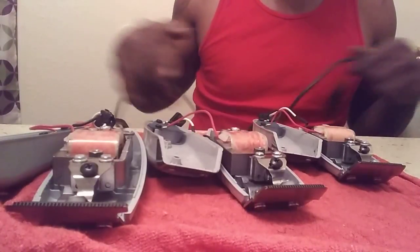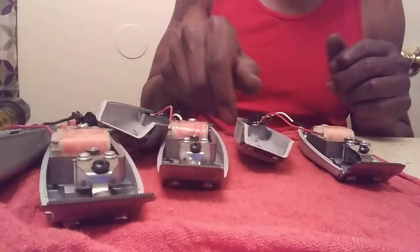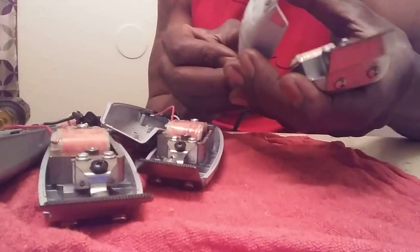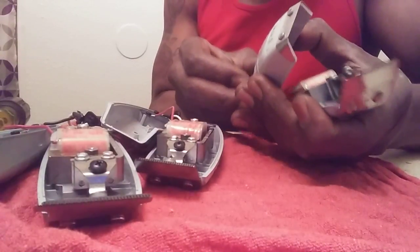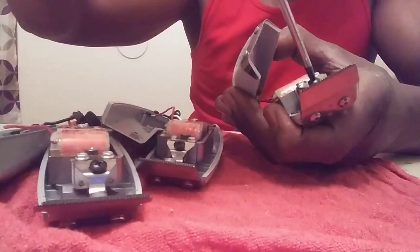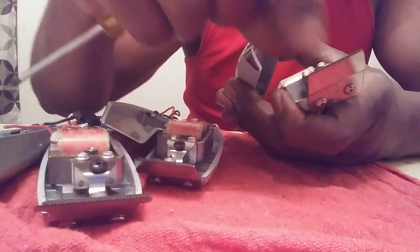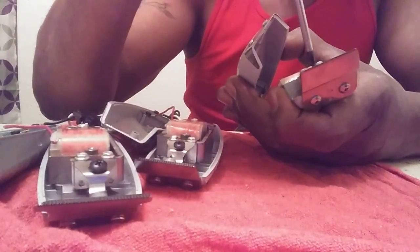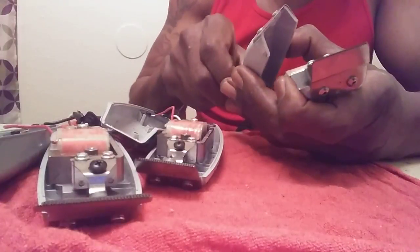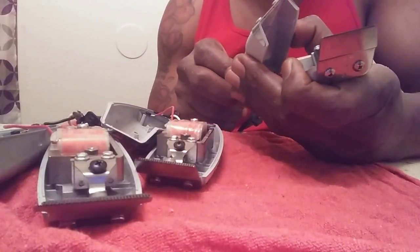That feels nice and strong in my hand, and that's before the screws even tighten down. They're going to tighten it down but it still has that movement because it's not pushing forward — when I push forward it slows it down. But it's so nice and strong.